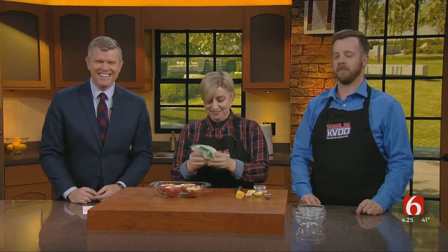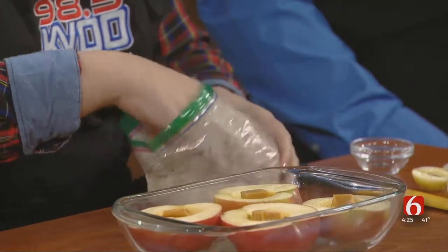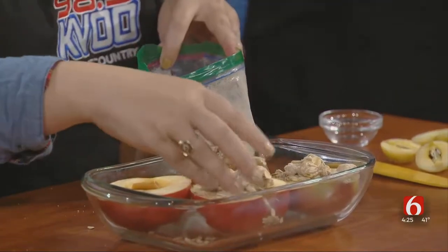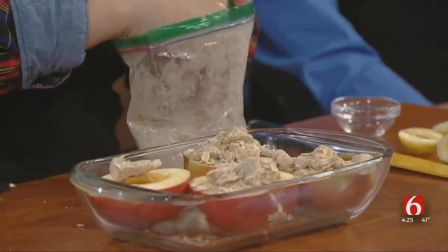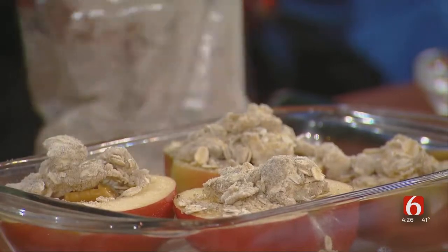Are you having fun yet? Are you learning anything? I'm having a blast. It looks a lot easier when my stepmom makes it. You really got that butter all mashed together there, Brooks. Was I not supposed to? It's supposed to be a little crumblier. But good job, Brooks — it'll still taste delicious, I promise.